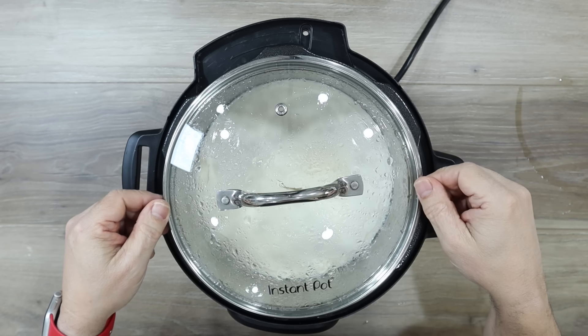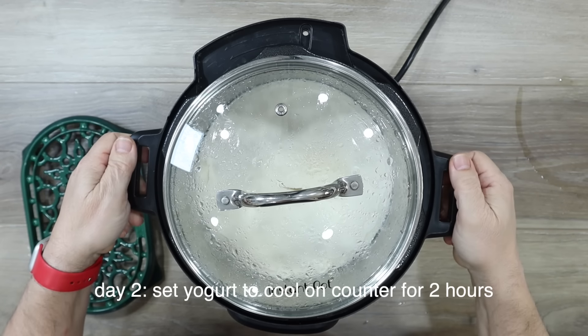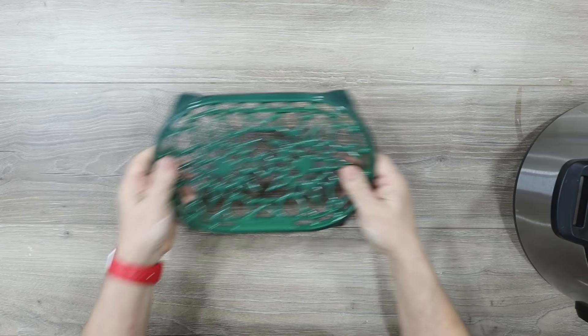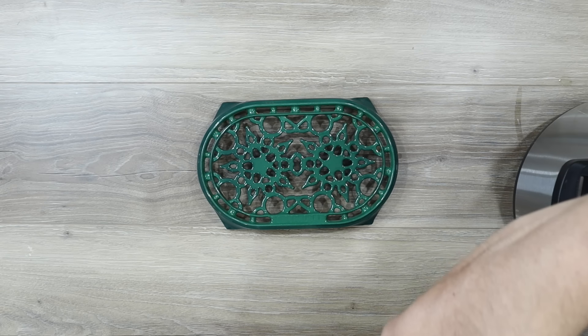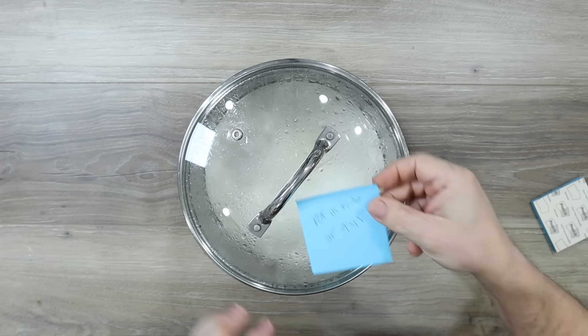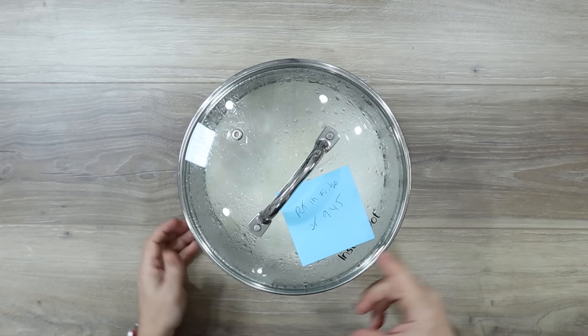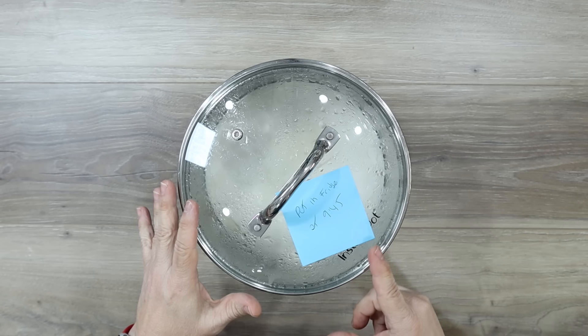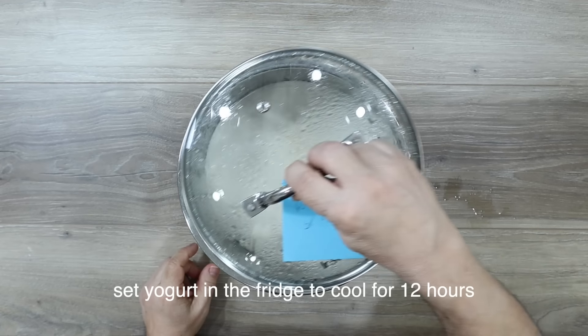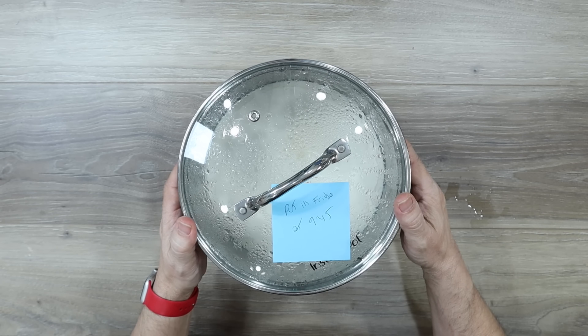What we're going to do now is take the insert out of the Instant Pot and just let it sit on the counter for two hours — we want to get it to come to room temperature. I'm going to put a little note on here to remind myself to put this in the fridge in two hours at 9:45, so no one accidentally puts it in the fridge too early. So on day two, it's on the counter for two hours and then in the fridge for 12 more hours. Two hours has passed — it's doing its thing. I'm going to throw it in the fridge for 12 hours. See you tomorrow.